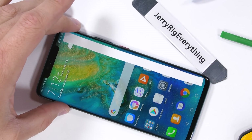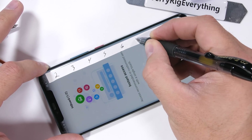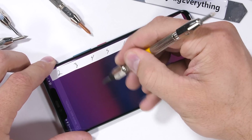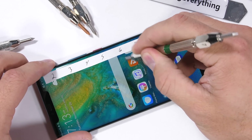Let's start with the scratch test. Huawei has taken a page out of Samsung's book this time around, wrapping the glass slightly around the edges of the phone. From a durability standpoint, I think it's kind of dumb because it's just more glass surface area that the frame can't protect during a drop — but it looks cool, so here we are.